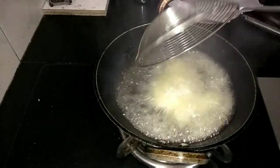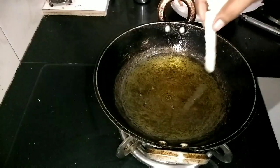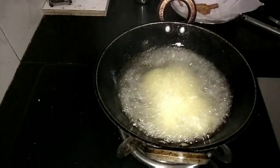Add the french fries once the oil is very hot. Keep stirring and fry until golden brown. I am now adding the second round. You can make french fries without potatoes using rava like this.